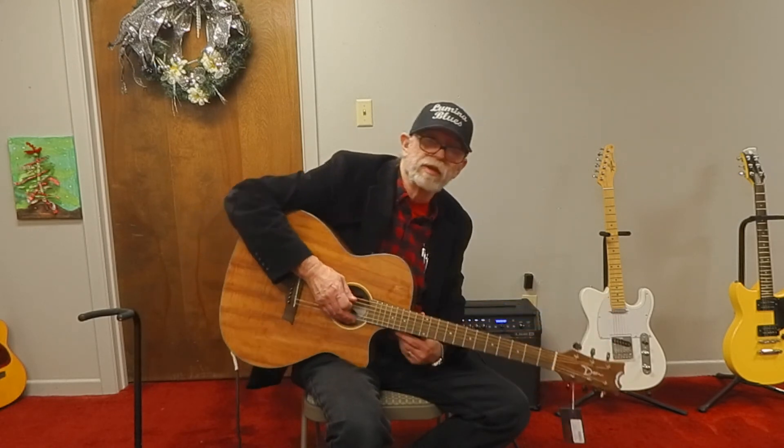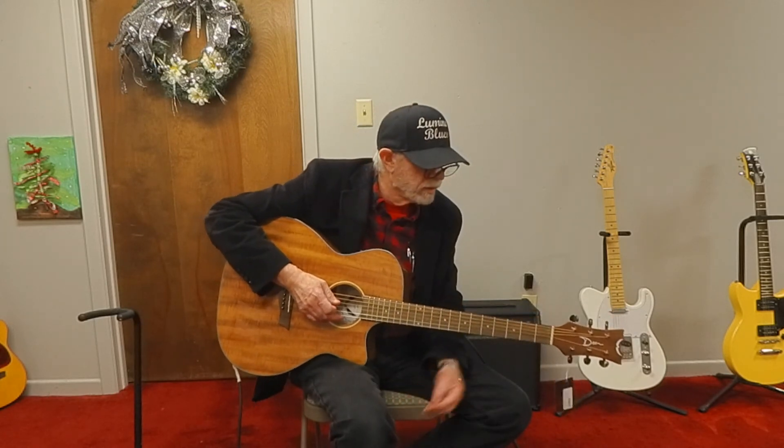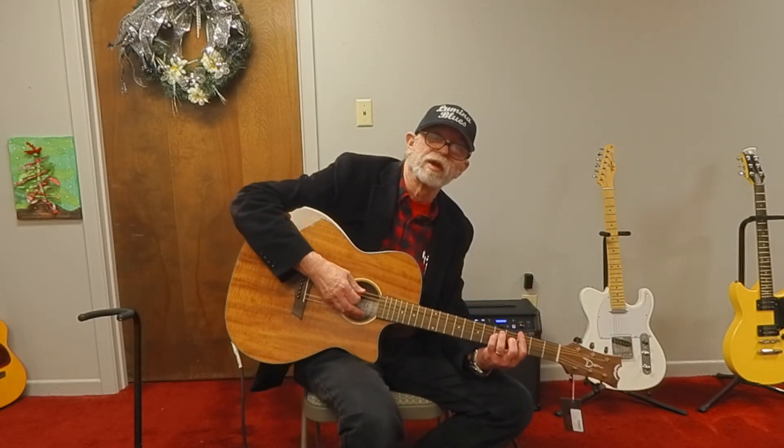That's the Dean Koa Exotic Cutaway. This is Paul Capps at the Band House Music Store in Texarkana, Texas. Have a nice week.